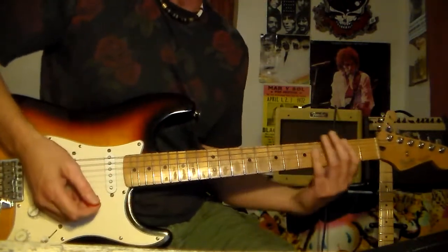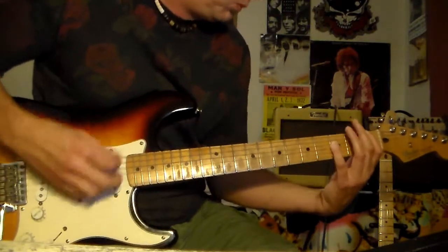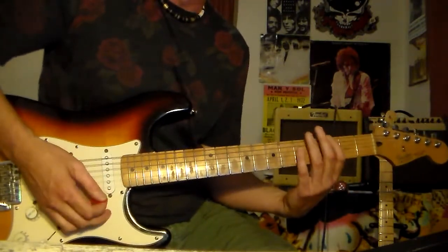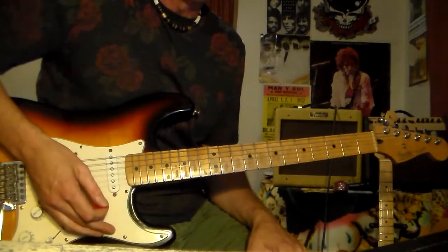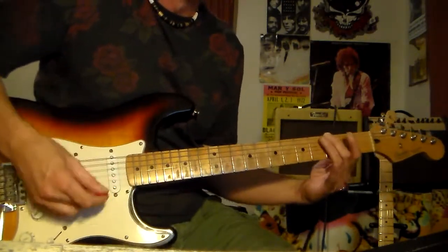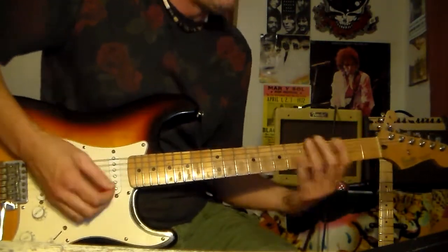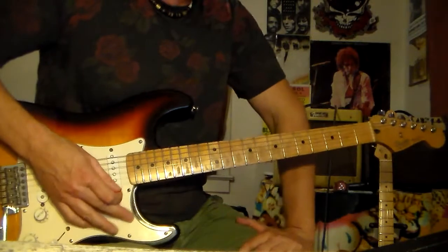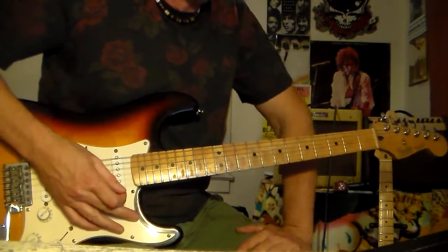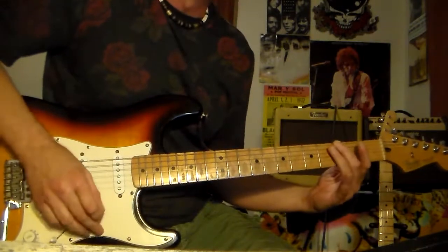You could play power chords, or like these octave chords. And that doesn't sound bad, but that's not what Pete's doing. I can hear those open strings in there. So that's the first couple sets of verses — you're going to be doing these chords.